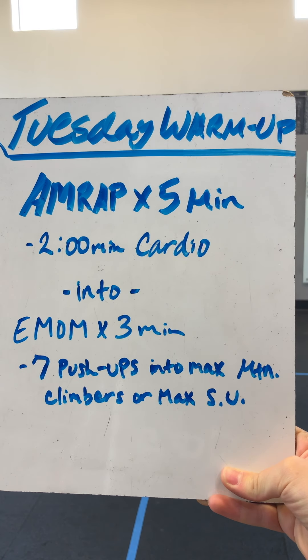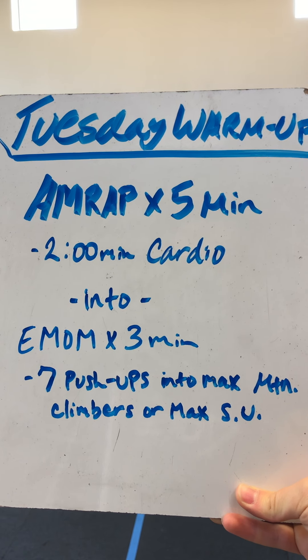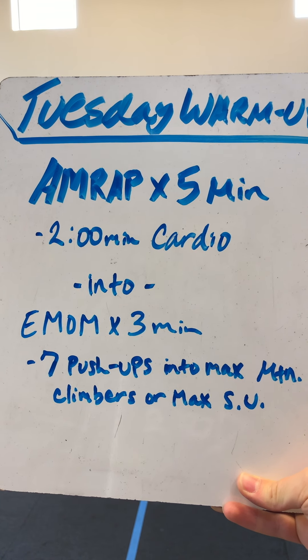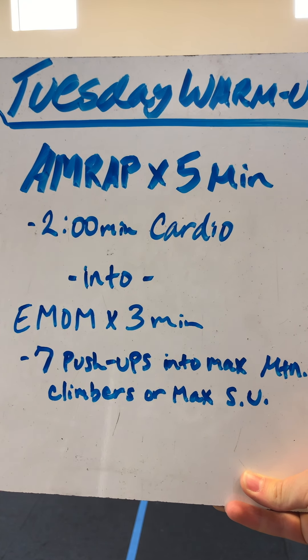Happy Tuesday, y'all. Here is our Tuesday warm-up. We have an AMRAP for five minutes to get that heart rate up and those muscles warm, starting with a two-minute cardio choice.